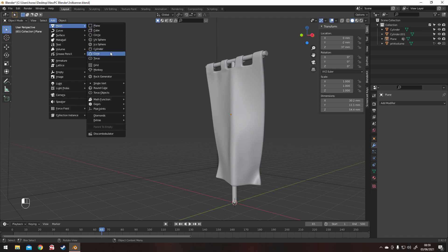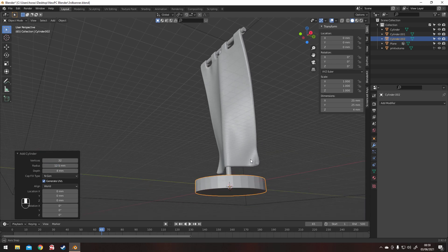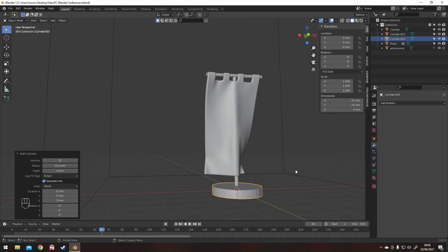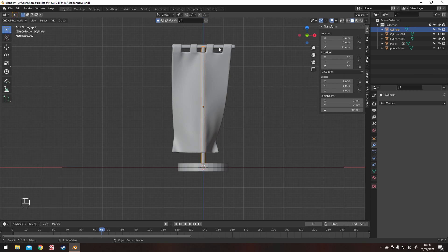The final thing to do is just add a base, and then I personally like to join everything together — using either remesh or boolean, whichever takes your fancy. It would be pretty poor topology for game use, but it would be absolutely fine for printing.